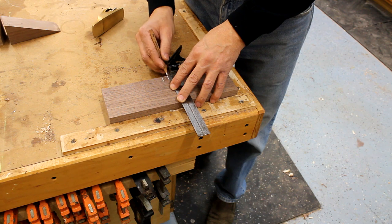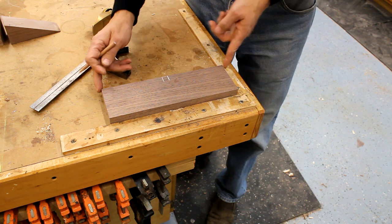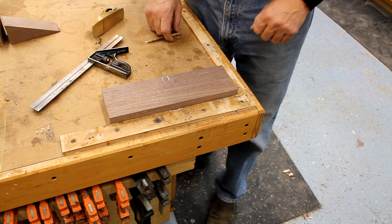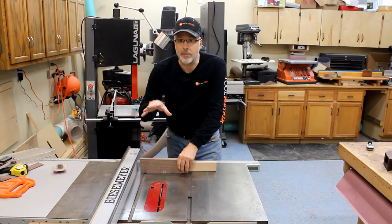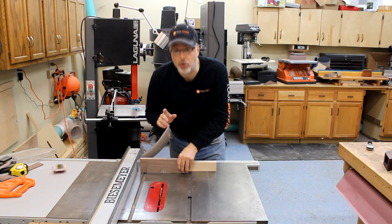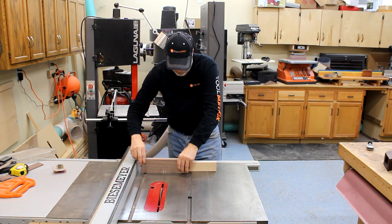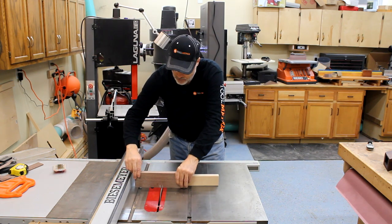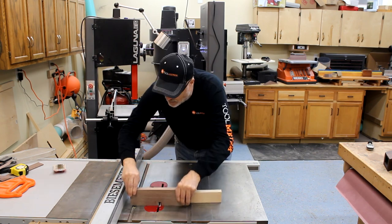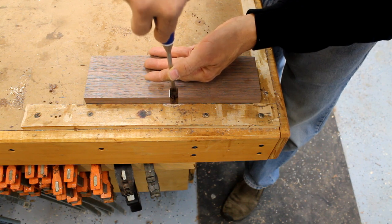Our next step is to create a slot for the cord relief. These are lines a half inch apart centered on the back panel — that'll give us a slot for cord relief — and we're going to remove the waste over at the table saw. I've got the blade height set for five eighths of an inch and I'm going to just nibble away, removing the material between those two lines. Then I'll use a sharp chisel to remove the saw marks left from that step.